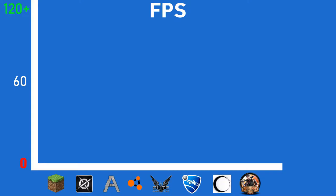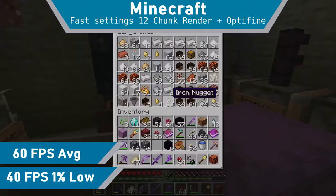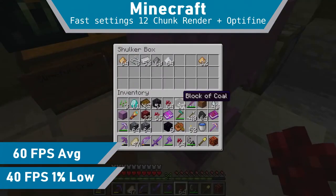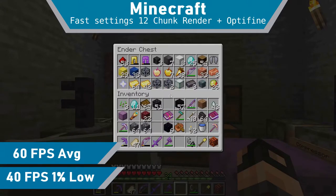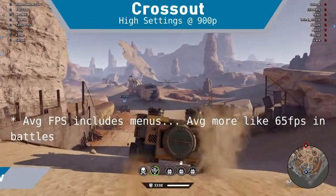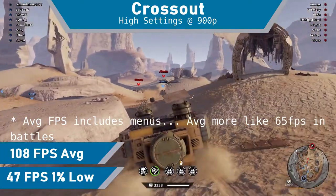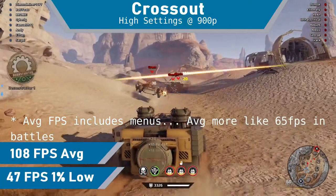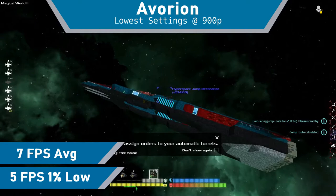One game we're adding is Bioshock Infinite, as it was on sale on Steam. All tests were done at 900p. Minecraft ran really well at 60 FPS, however chunk loading could be a little slow, and lots of entities on screen could lower the frame rate into the 1% lows. Crossout ran very well at 108 FPS with high settings and was overall a very enjoyable experience. Avorian ran just a little worse than Crossout and was completely unplayable, unfortunately — I was honestly surprised, as on paper Avorian should be able to run fine.